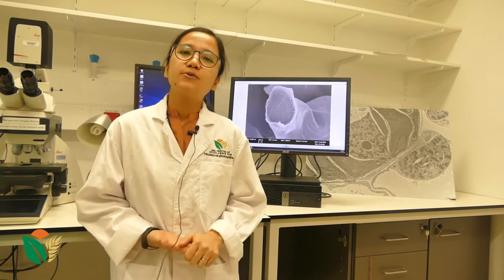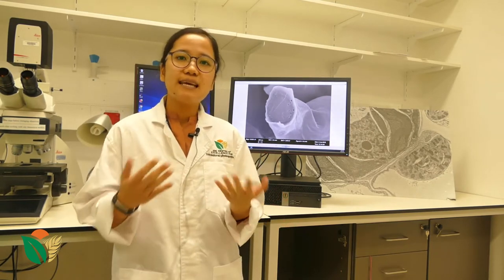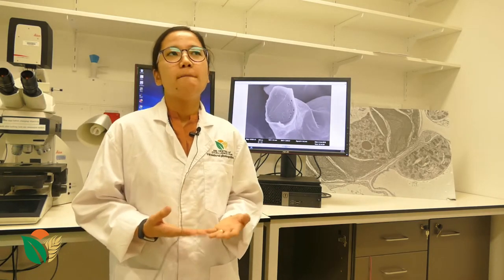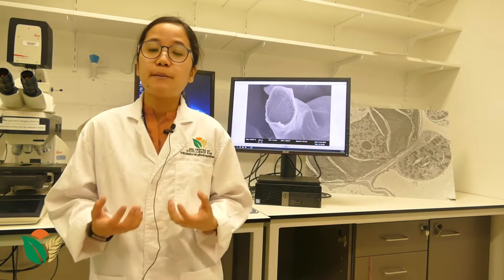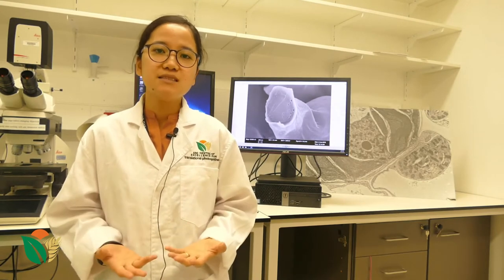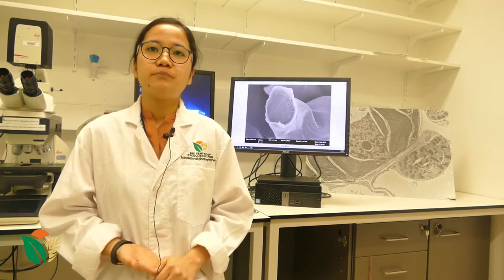With a light microscope, we're used to specimen preparations such as slicing thin sections, staining, and then looking at it under the microscope. But for SEM, because of its special requirements such as the use of an electron beam, we also need special sample preparation. This special sample preparation includes coating the specimen with a thin metal such as platinum or gold, which will avoid charging during the imaging process.